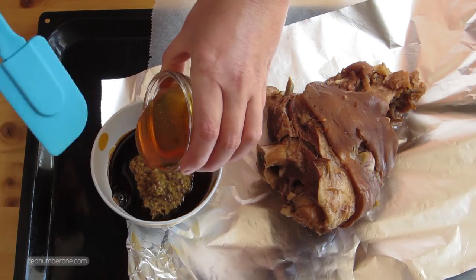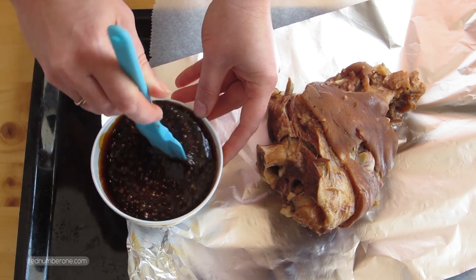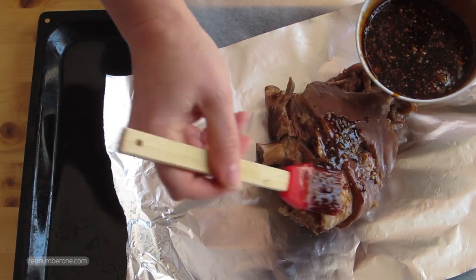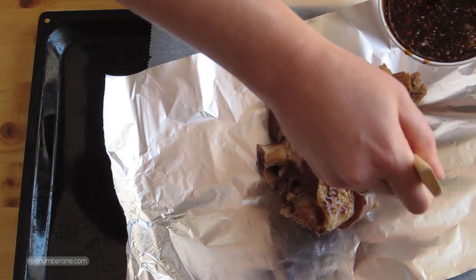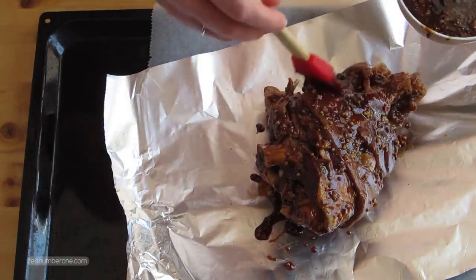Preheat the oven to 200 degrees Celsius or 392 degrees Fahrenheit. Carefully remove the boiled pork knuckle from the saucepan, let it cool down a little, and place it on a foil-covered oval tray. In a medium bowl, mix honey, mustard, and soy sauce, then coat the pork knuckle with this mixture.